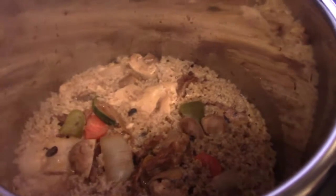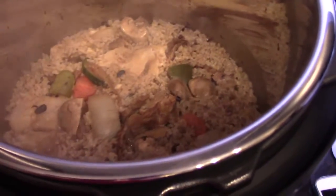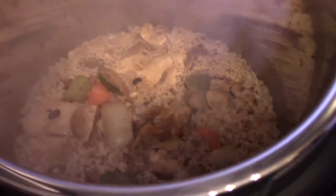So the sauté feature works pretty well. As you can see, the water has been reduced. So if you mess up like I did, that's a good way to solve it. If you have any questions or comments, don't forget to subscribe to the channel.